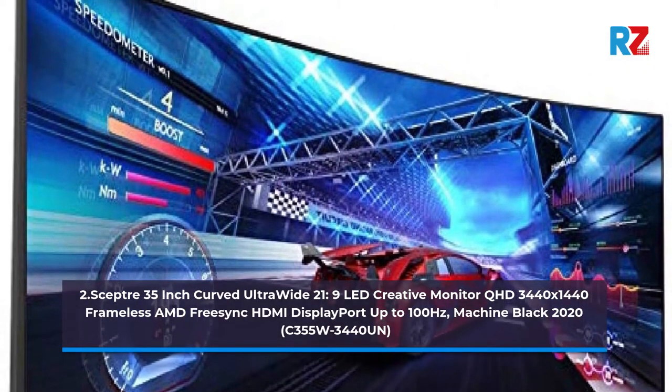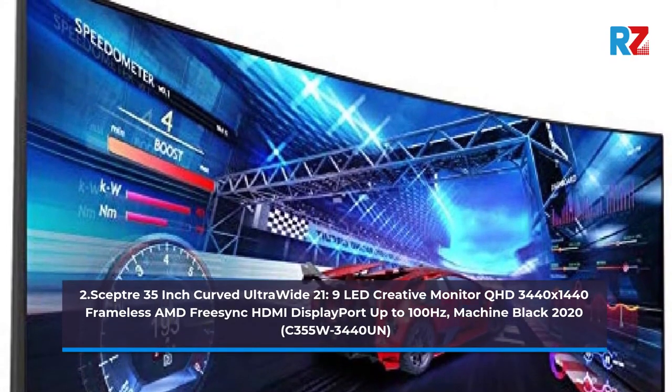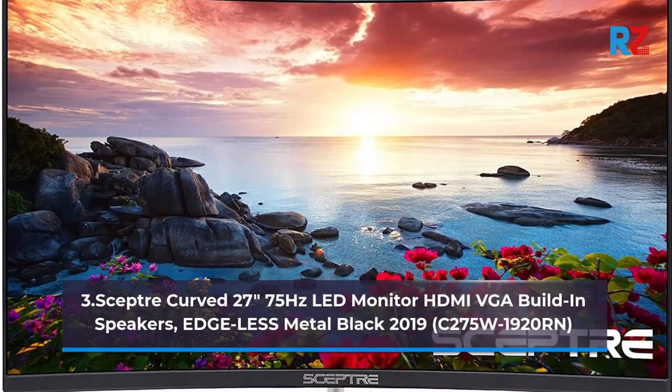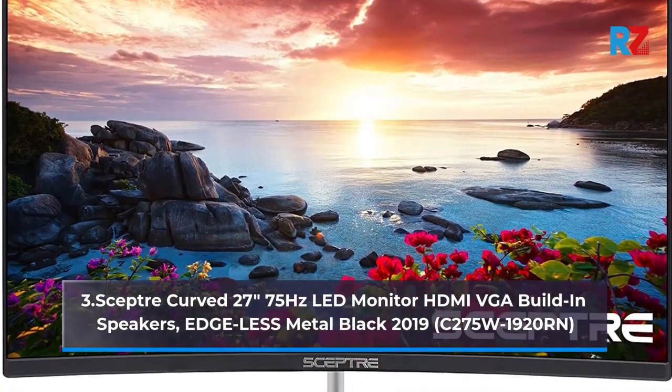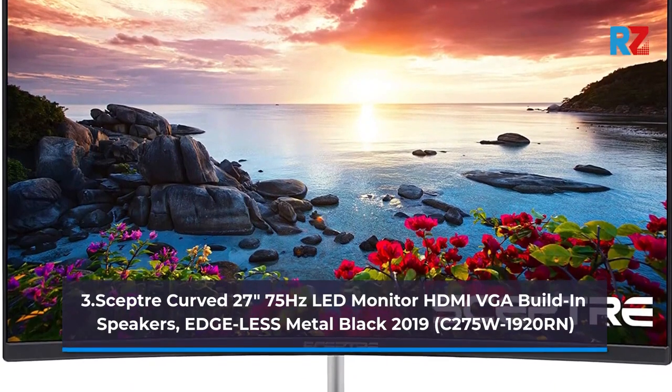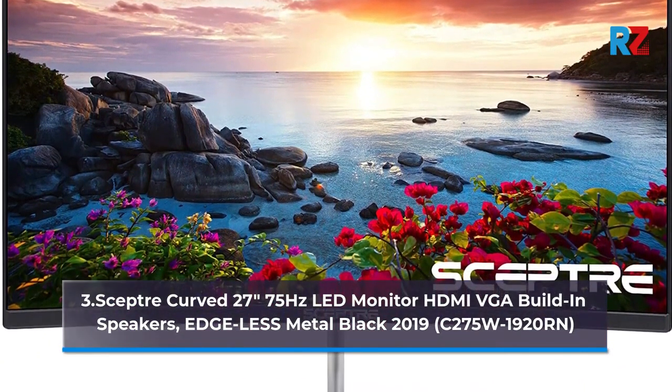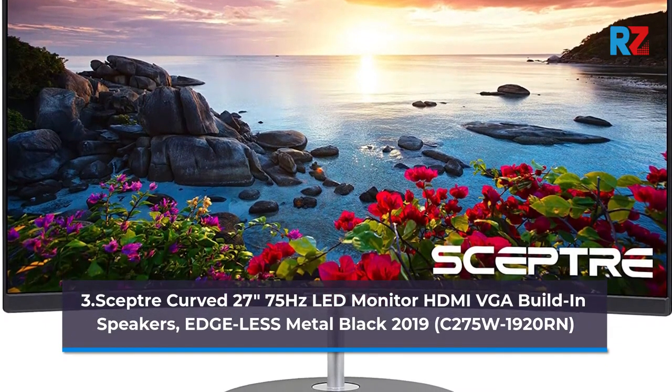Model: C355W3440M. 3.0 Scepter Curved 27 Inches, 75Hz LED Monitor, HDMI, VGA, Built-in Speakers, Edgeless, Metal Black 2019. Model: C275W1920R.